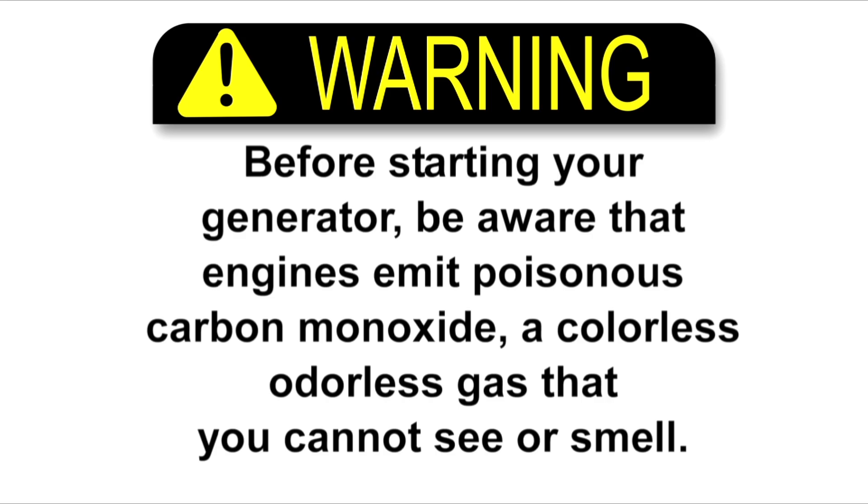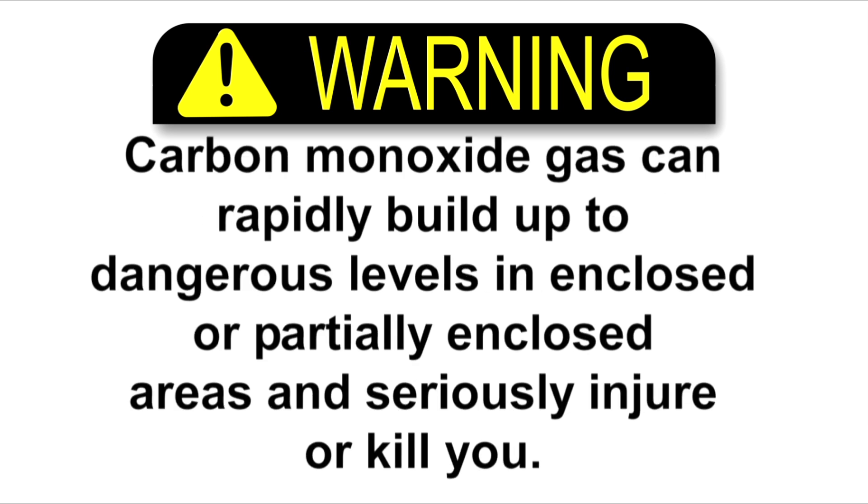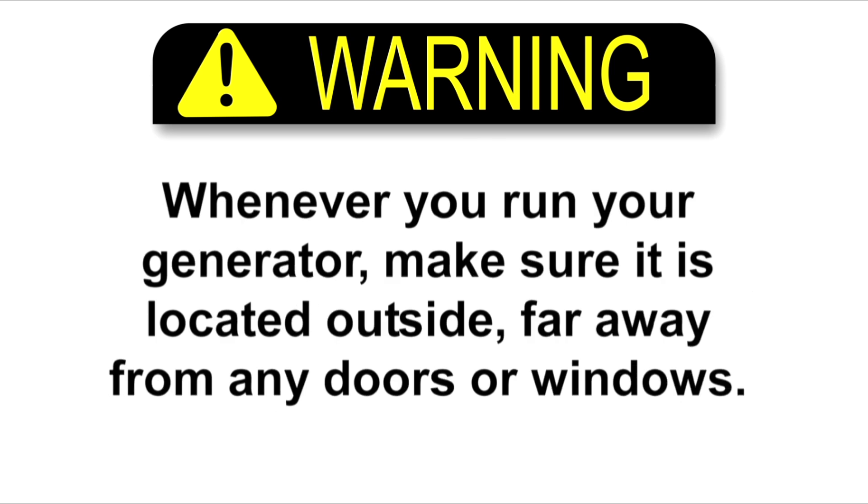Before starting your generators, be aware that engines emit poisonous carbon monoxide, a colorless, odorless gas that you cannot see or smell. Carbon monoxide gas can rapidly build up to dangerous levels in enclosed or partly enclosed areas and seriously injure or kill you. Whenever you run your generator, make sure it is located outside, far away from any doors or windows.